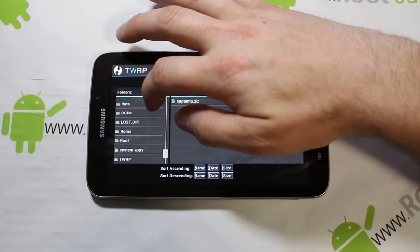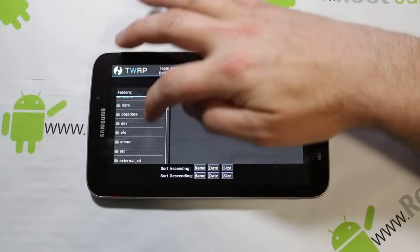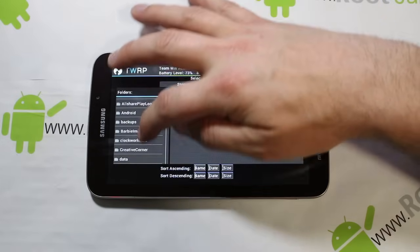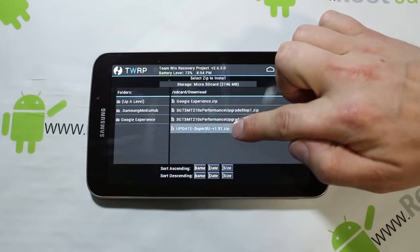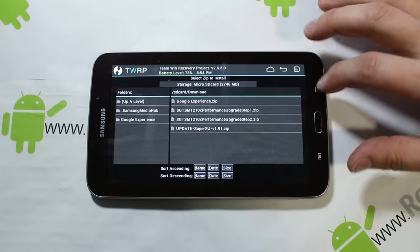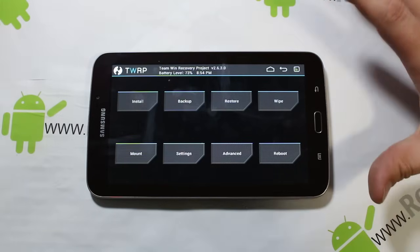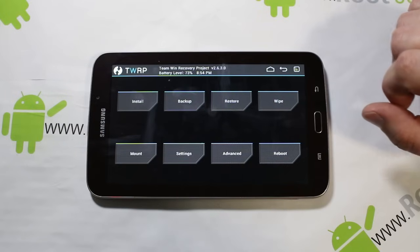Go to where your SD card is and then go to Downloads. You're going to download this SuperSU zip and flash it. I actually don't have root access on this device, so I'm going to do this really quick. And that's done. So we'll go back — that means I have root access now. All your prerequisites are met.